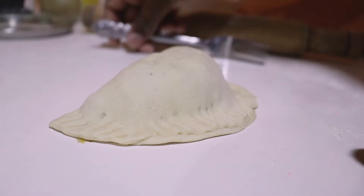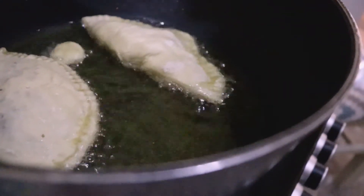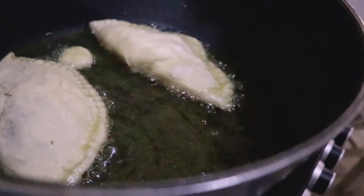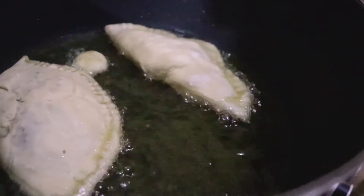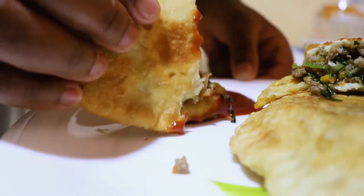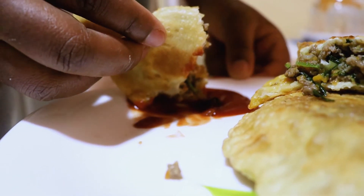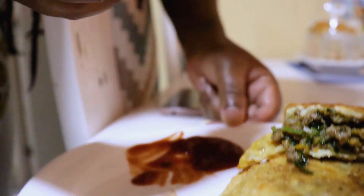You're going to put the pies in oil and cook both sides. Your oil should be at medium-high heat so that the pies don't absorb too much oil. Our pies are ready — look how they look, so yummy! I'm going to take a bite.